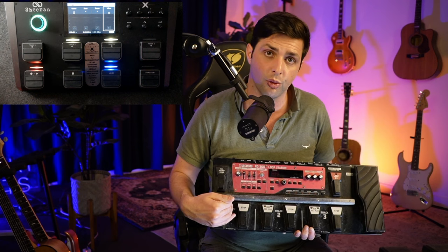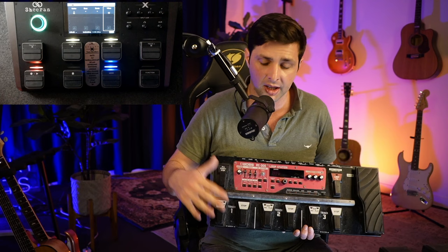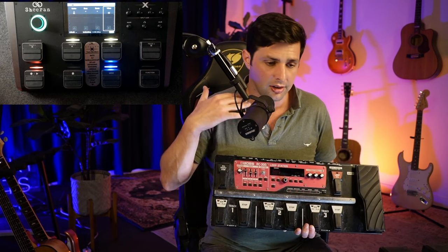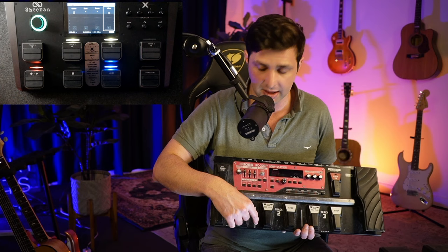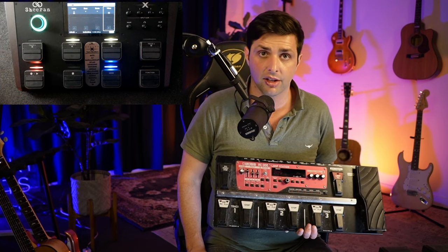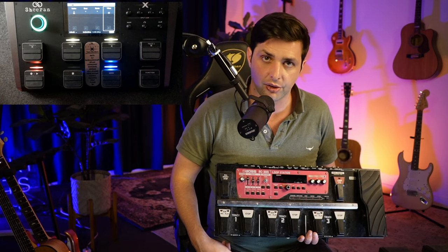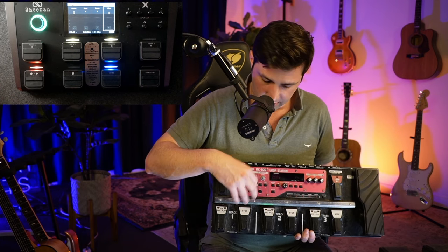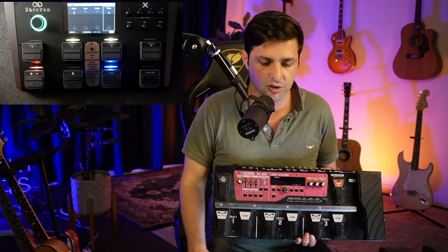I will never take my Sheeran Looper X out at a live gig, so I take this one to all my pub gigs. Every gig I play on the weekend, this is the pedal I'm using — super easy, super simple, nothing crazy. You record here, you stop here, hold down stop and it deletes it. That one turns everything on and off so you can start, layer, layer, turn everything off, bring it back in.